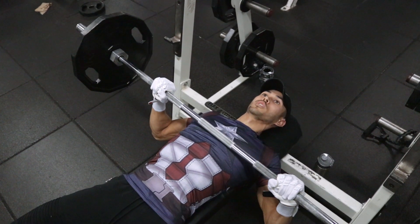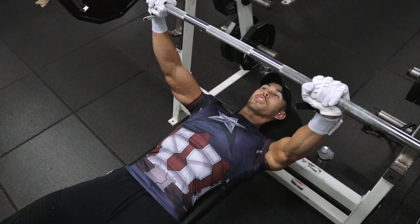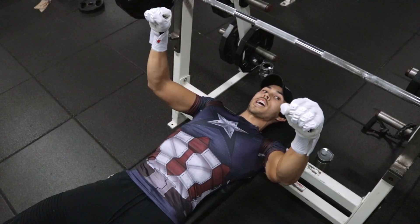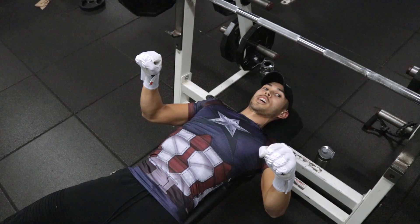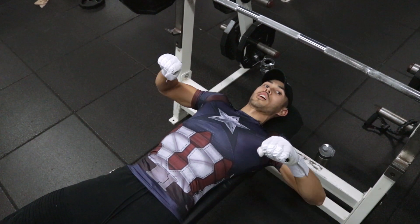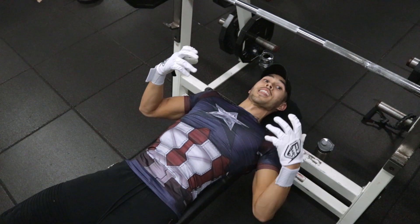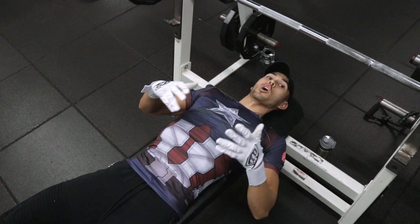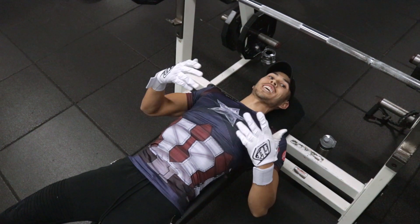Your elbow placement in this one is super important. Notice how I'm dropping mine during the movement — they're going down, staying below my hands, staying in line with my chest. A lot of guys tend to flare them up and outward. You don't want to do that. That puts a lot of tension on your shoulders, takes tension off your chest, and opens you up to increased injury. So keep them down and tucked throughout the entire move.